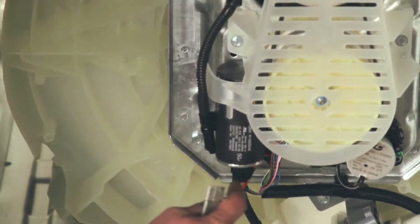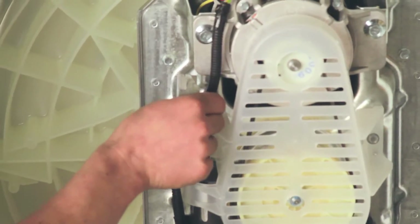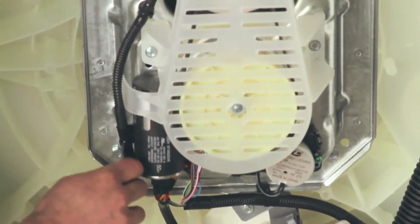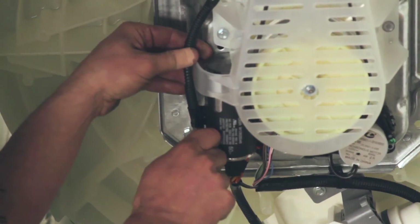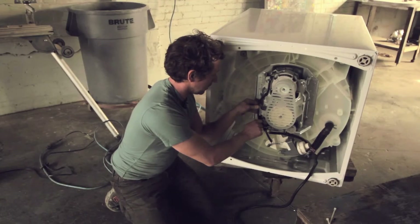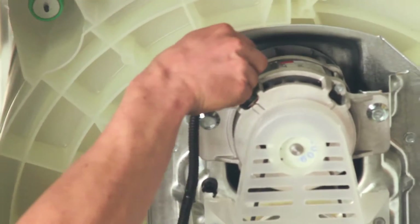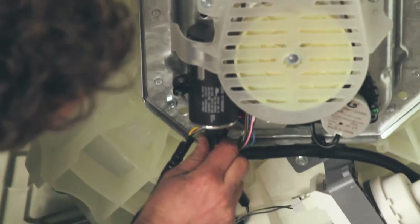We have one, two, three, four cable tie anchor spots here. These cable ties are holding the loom up into the frame of the machine. We're going to go down one by one and get the original wiring out of here. I'm going to cut this cable tie with an exacto knife and that will come loose. Then as you start to get the wiring loose, you can unplug it from the front of the motor and from the capacitor.